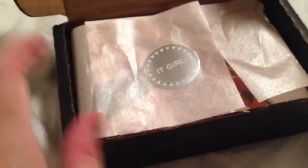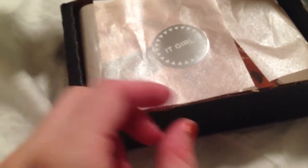So the box that I have is the It Girl. There are two other styles, and some of them have bath and body products. This one has three polishes, which is what I prefer. Let's just show you what I got.